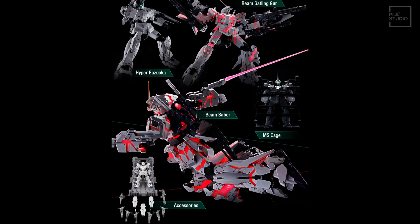It comes with six beam Gatling guns, one beam magnum, one bazooka, and three shields. As for beam saber handles, it comes with four — two in the backpack and two on the forearms.